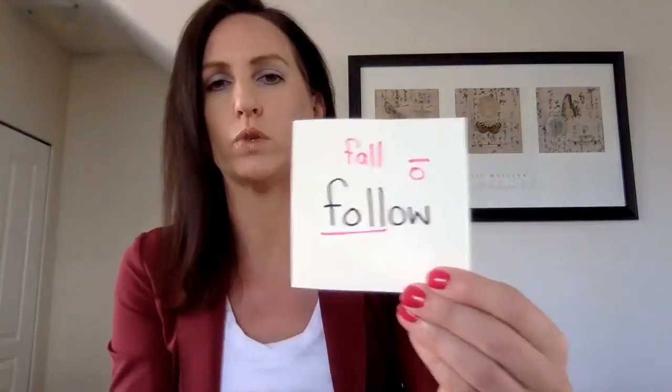Anything that's highlighted means I want it to stand out — it might be something I often make a mistake on while reading. It's good when you figure out what the mistake is so you can fix it. We're learning how to read the word correctly and paying attention to everything, especially beginning and ending sounds, and middle sounds too. When beginning to read, we typically start with beginning sounds, then ending sounds, then the middle. For 'follow' — OW makes an O sound: 'follow.'